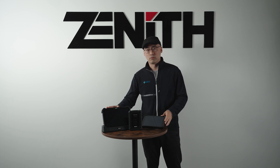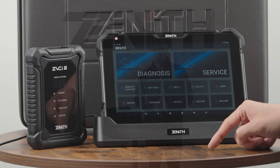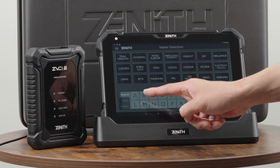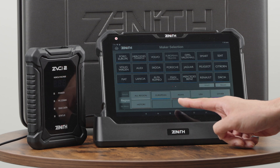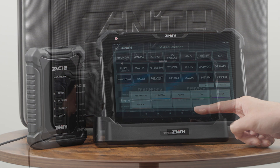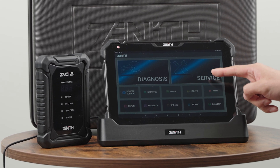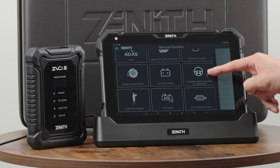We offer two hardware options, but both share the same software. Our software is a game changer in today's market, where most aftermarket software is divided into multiple categories. Our software is an all-in-one package that includes ADAS calibration, 24-volt system support, and electric vehicles.